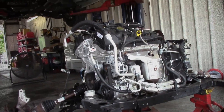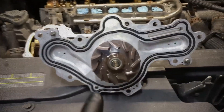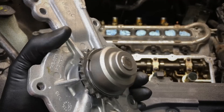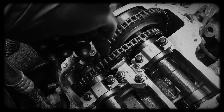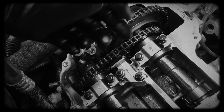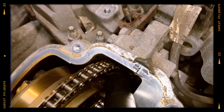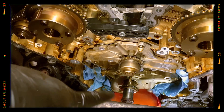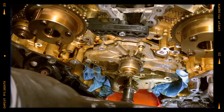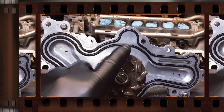Despite its solid reputation, the 3.7 V6 isn't without issues. One of the biggest concerns is the chain driven water pump located behind the front engine cover. Unlike earlier Duratec V6s with externally driven pumps, this integrated design also doubles as a timing chain idler. When the water pump bearings fail, it can cause the timing to jump, leading to catastrophic valvetrain damage. Worse yet, coolant can leak internally into the oil system, forming a milky emulsion that corrodes internal components and shortens engine life. Although 2011-plus TVCT versions received some design improvements, water pump failures remain a critical concern.